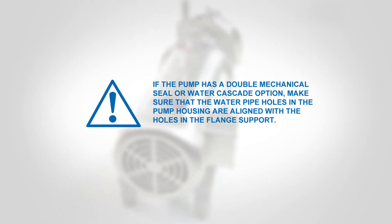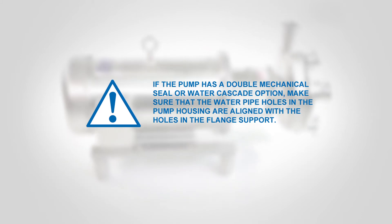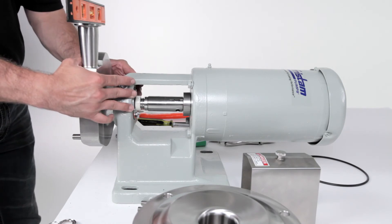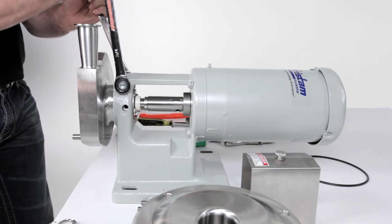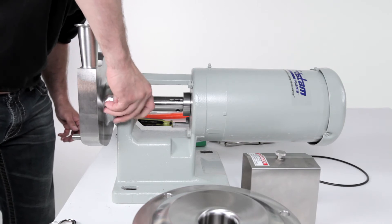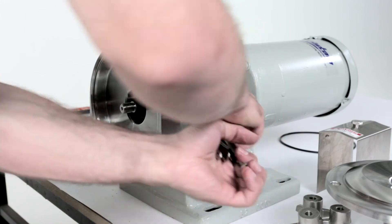If the pump has a double seal, make sure that the water pipe holes in the pump housing are aligned with the holes in the flange support and that the pump head is level. While holding the pump housing against the flange support, tighten the clamping bolt in the flange support. Install the seal water pipes for double mechanical seals or water cascade option by threading them into the housing and tighten.